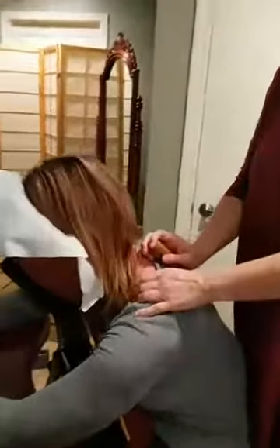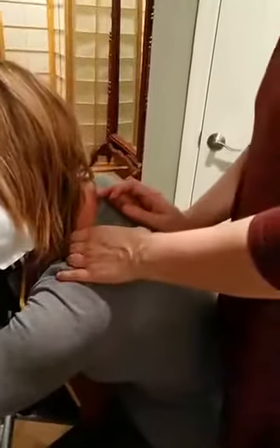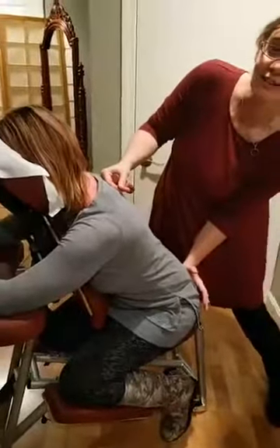It feels great. You did a good job, Kim. So what areas can be worked on during a chair massage? Just about any areas that you can reach — head, lower spine, glutes.